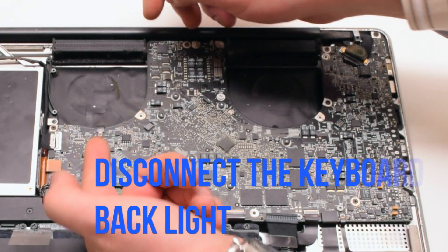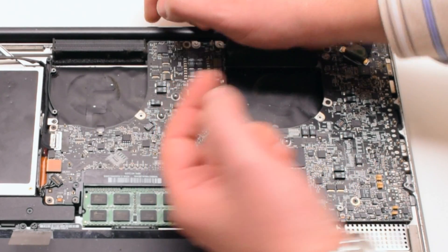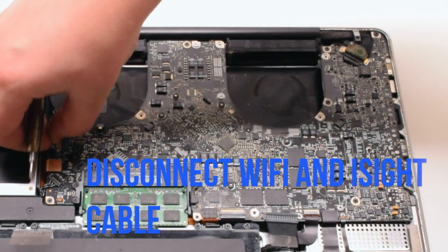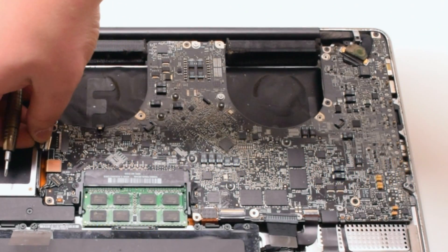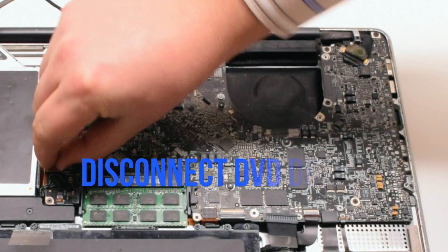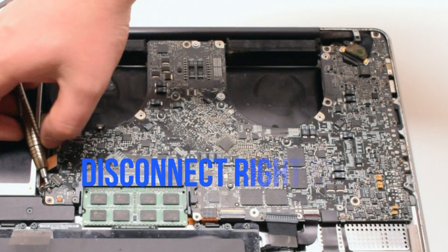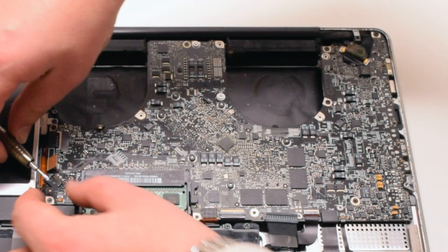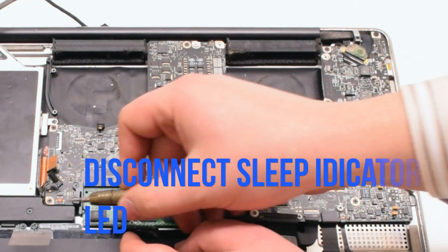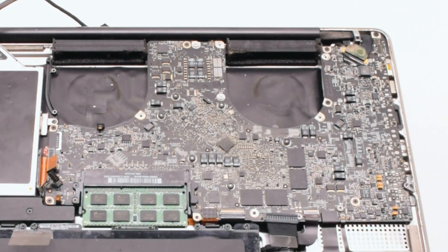Start off by disconnecting the keyboard backlight by lifting up the eyelash lever and pulling out the connection. Next, disconnect the Wi-Fi and iSight cable. Disconnect the DVD drive. Disconnect the speaker. Now disconnect the LED sleep indicator — it has a little lever you have to pull up.